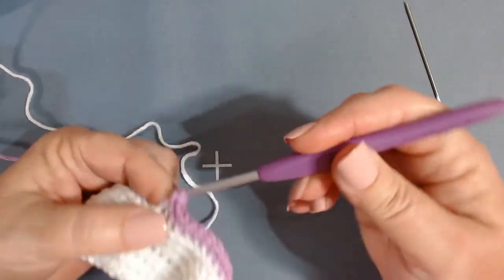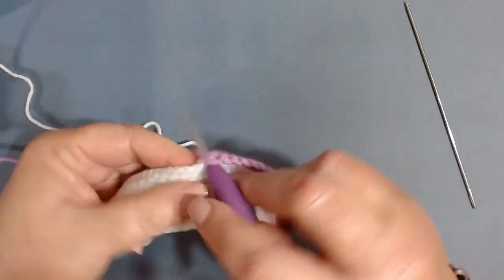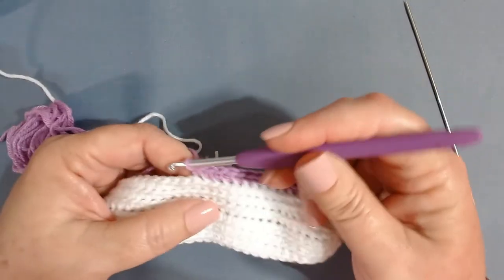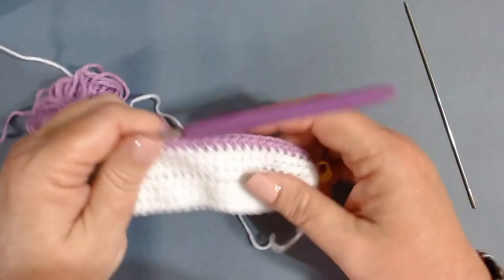All singles are worked in the back loop only, and all doubles will be worked into the front loop from two rows below, which we will start on our next round. Continue working one single crochet in the back loop only and I'll meet you when we get back to the stitch marker.